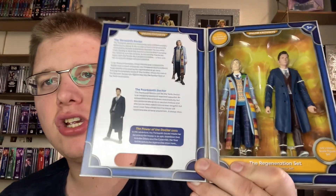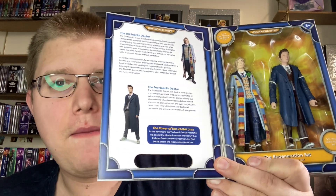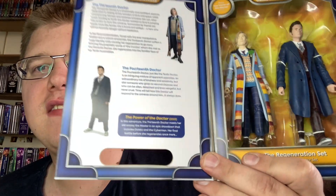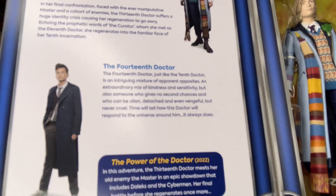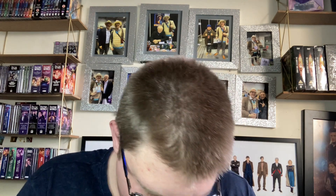On the side we have an awesome little bio of the 13th Doctor and of course the 14th Doctor, played by David Tennant, who is now the second actor to play another incarnation of the Doctor on screen. Tom Baker played the Fourth Doctor and came back as a future incarnation in the 60th anniversary, so Tennant is now the second main actor to play two incarnations. The box slides open brilliantly - I'm going to keep it in good nick. We have a nice little backdrop of regeneration energy.